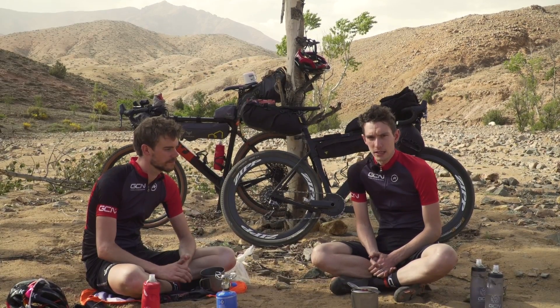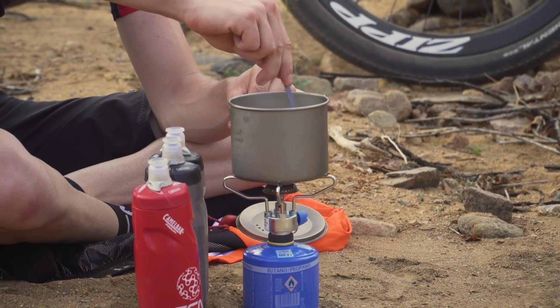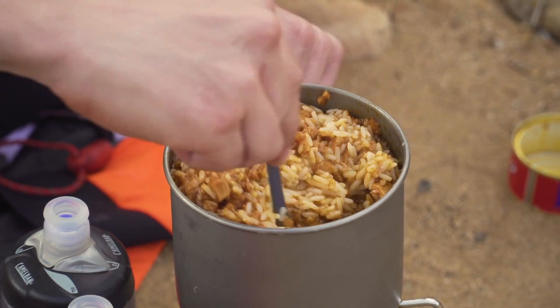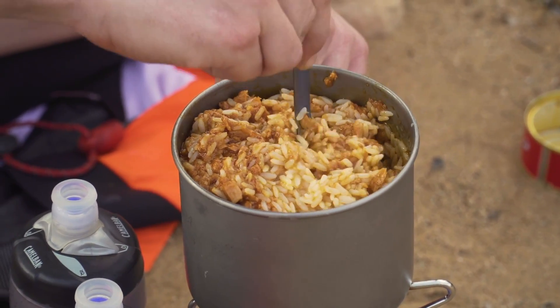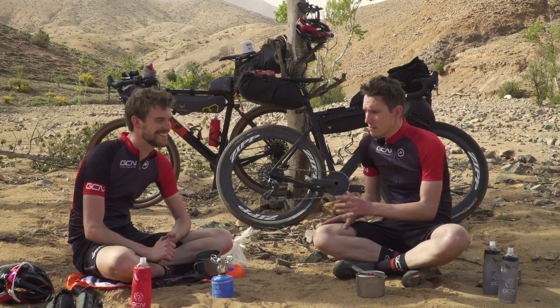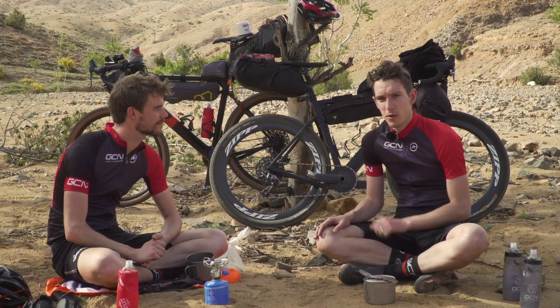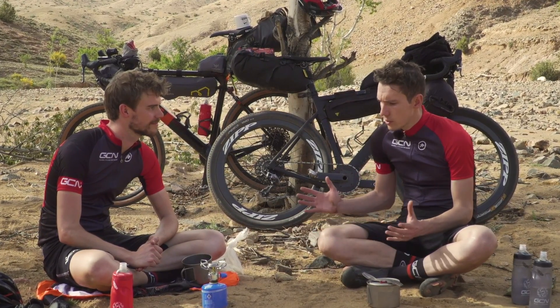This is a video I'm particularly excited about making, because food cooked outside always tastes better. We're in the hands of an expert chef — almost, I believe, once a contestant on MasterChef. It's Josh Ibbott. He's spent many, many months bikepacking in total, and he's going to show us the finer points of bikepacking cuisine. Josh, where do we start?